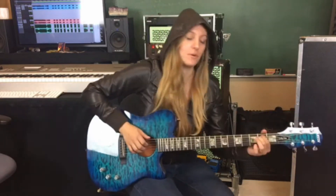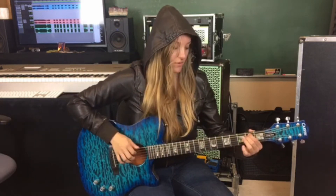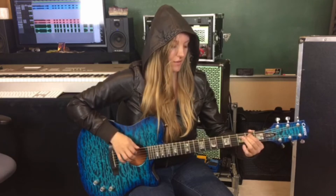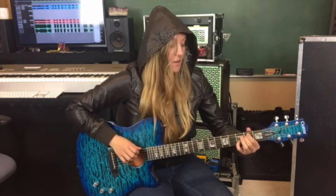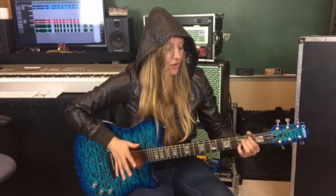Grab your E minor chord and play those bottom two notes. I want to walk you up into the melody, so we're going super slow. Open E to the A — there we go.